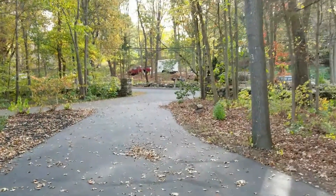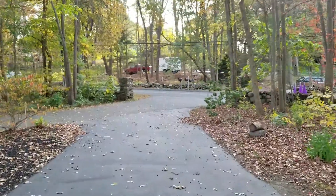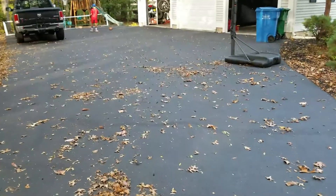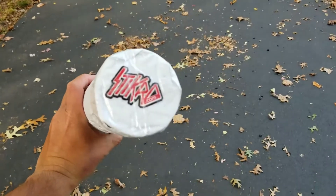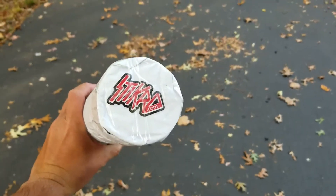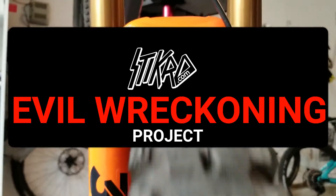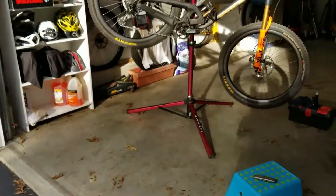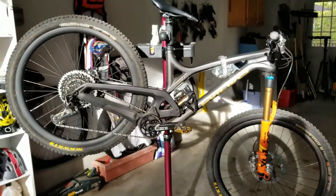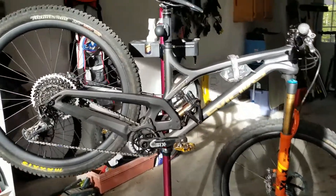Hey everybody, it's Ryan again with another project, and this one involves going to the mailbox. I just saw the mailman deliver some goodies and as it turns out, it's from the wizards at Stickard. I'm going to get down to a project right now doing a refresh of my 2016 Evil Reckoning. I had a nice little build from Fnatic Bike — they did a gold tone treatment on the fork, shock, and bike — and I'm basically coming through and doing a refresh of that with some digital camo I worked on with Richard Vi over at Stickard.